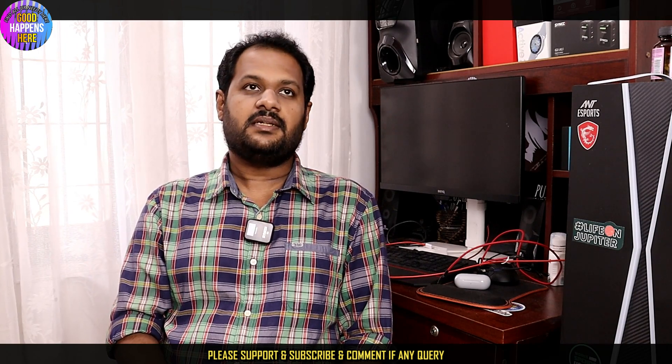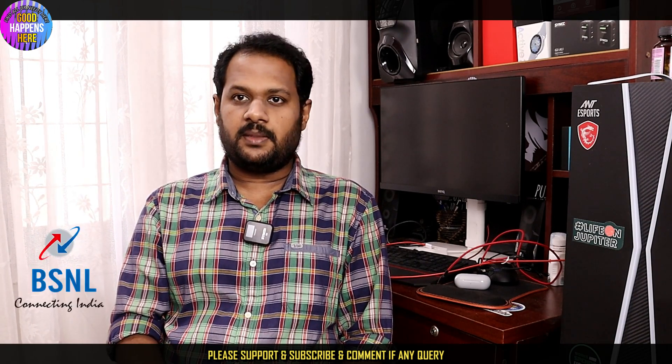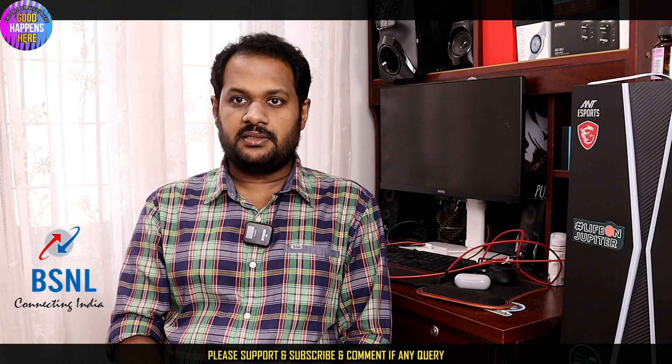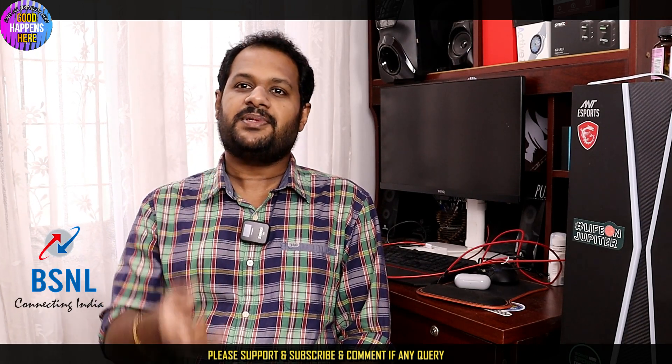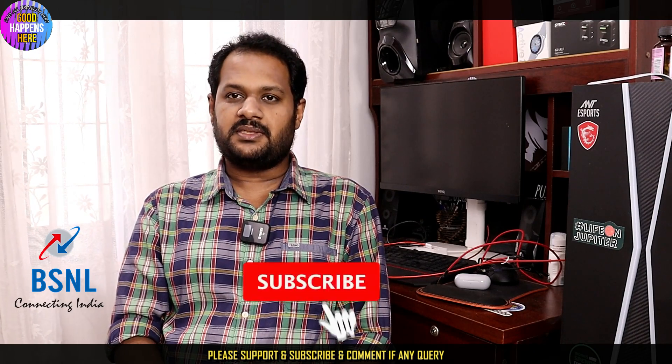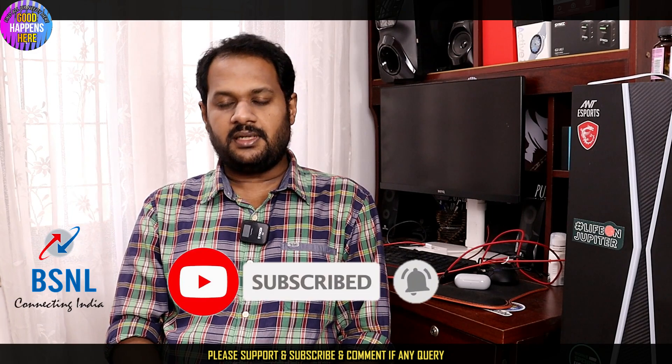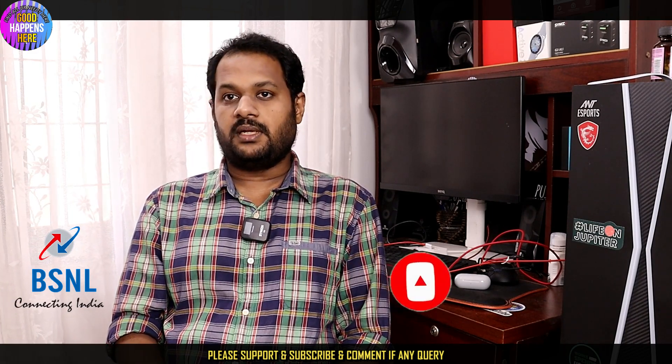You can download it through full details. There are also details about the writing and the speed of detail. All you should do is subscribe. Please press like and press the notification bell. Please check the link in the description.